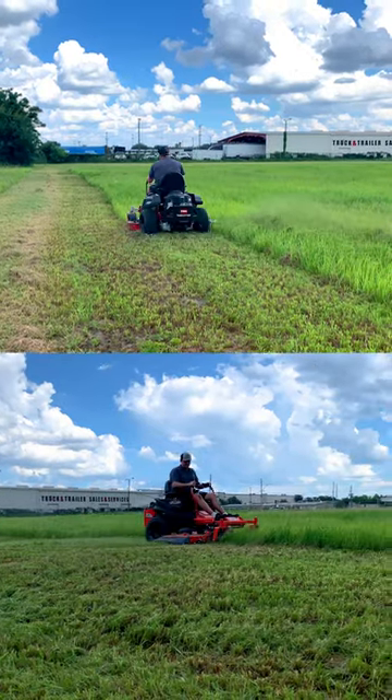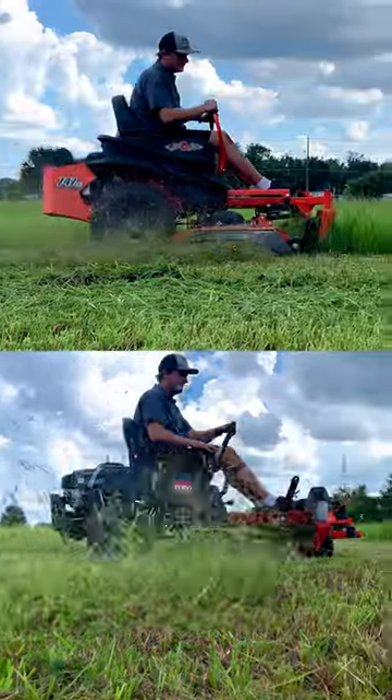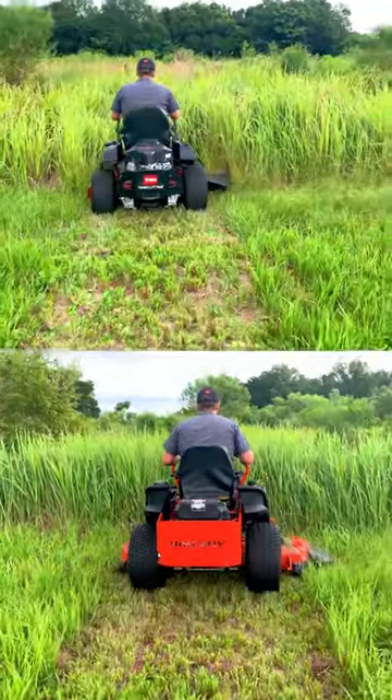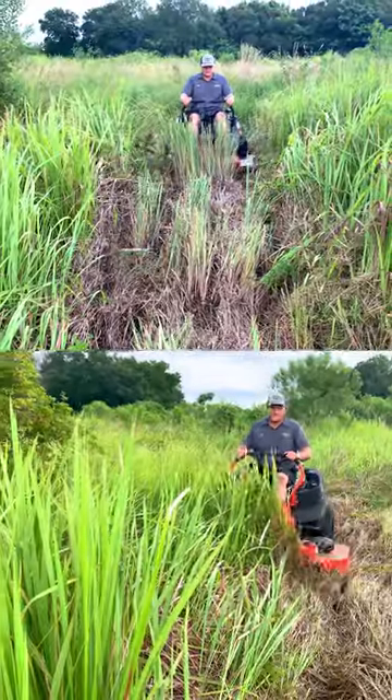I don't expect either of these mowers to cut perfectly clean on the first pass on this stuff — it's unrealistic. But we're going to ride them around, mow, get the feel for it, and see what is more comfortable, if it feels abusive in this kind of environment. Then I'm just going to ram them into this pile of stuff and see how they hold up.